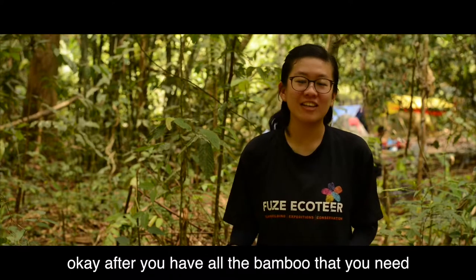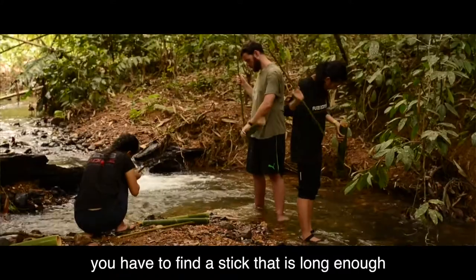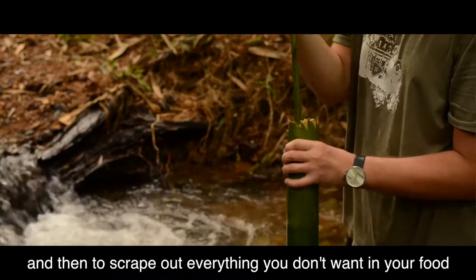After you've got all the bamboos that you need, the next thing is to wash inside of the bamboo. To clean the bamboo, you have to find a stick that's long enough to go in the bamboo to the bottom and then scrape out everything that you don't want to be in your food.